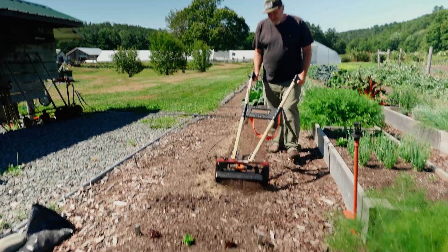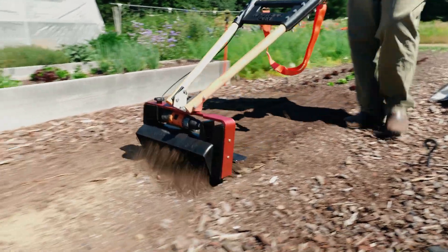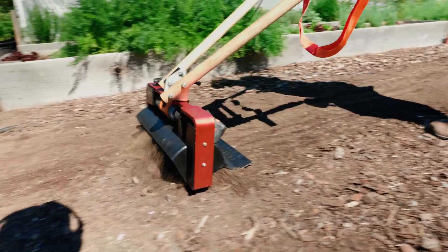You can still see the fertilizer on top, but it's nice and evened out. On a 30-inch bed, it's just two passes. And you can see there's barely a ridge in the center — it's almost non-existent. It's just so flat.